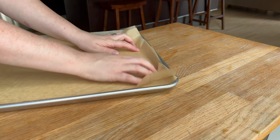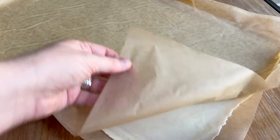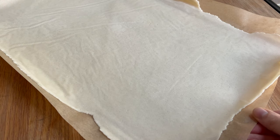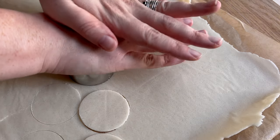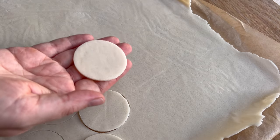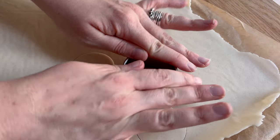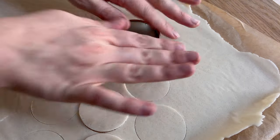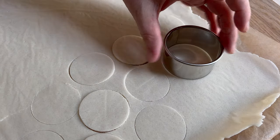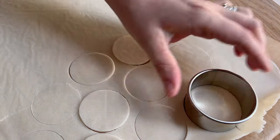After you get your really thin sheet of craquelin, into the freezer it goes. This is super important because, as you saw, due to the high butter content this dough is really soft at room temperature. Once it is frozen solid, get the parchment sheets off immediately and get in with your cookie cutter or circle cutter. You want to transfer all of these circles onto your baking pan on parchment and then get this back into the freezer.